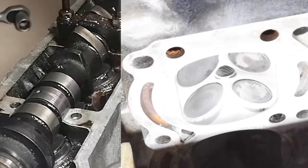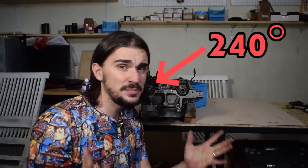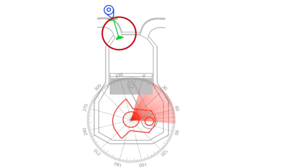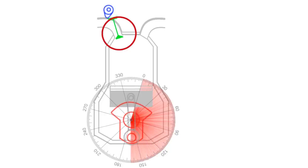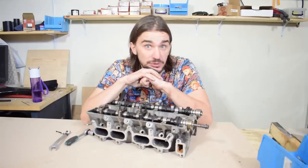As the camshaft continues to rotate, the valve starts to come back until it eventually fully returns to its seat. This is the ending point for measuring camshaft duration. Camshaft duration is expressed in degrees of crankshaft rotation. This intake camshaft, for example, has a duration of 240 degrees, which simply means that the intake valves stay open for 240 degrees out of the 360 degrees of a single full rotation of the crankshaft.